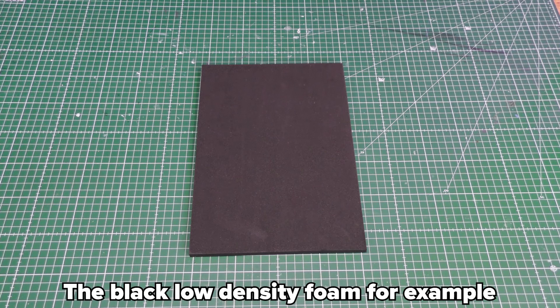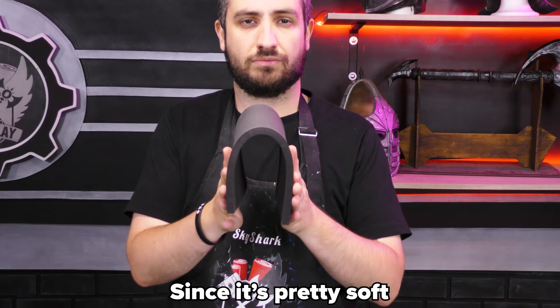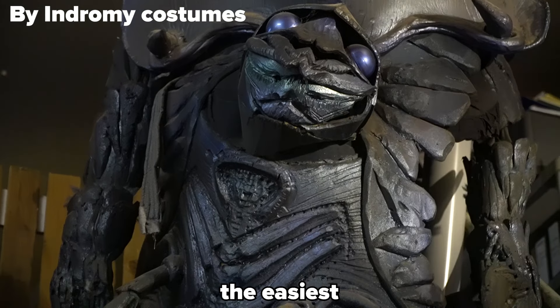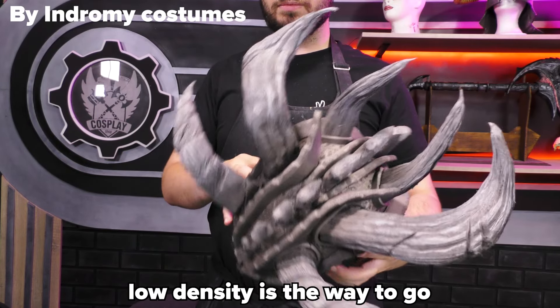The black low density foam is the softest and can be used to make organic shapes. Since it's pretty soft, it's also the foam that bends the easiest. So if you have to make weird shapes or, for example, horns, low density is the way to go.